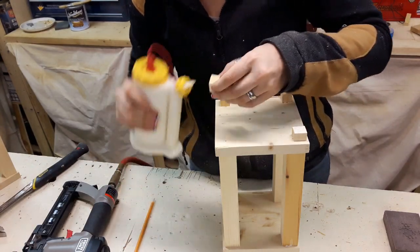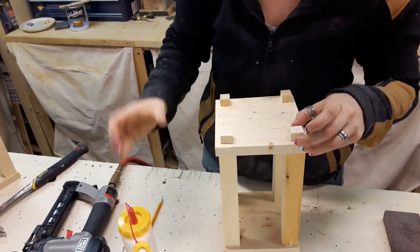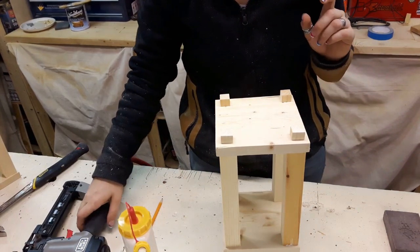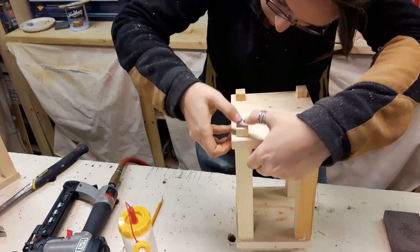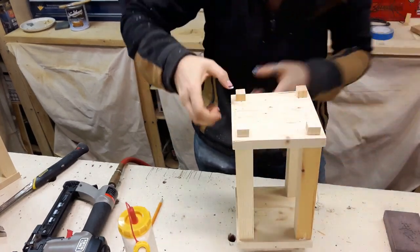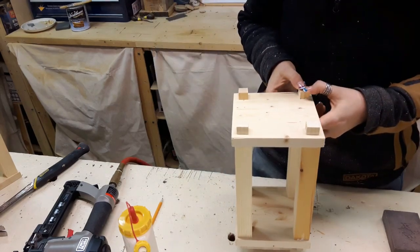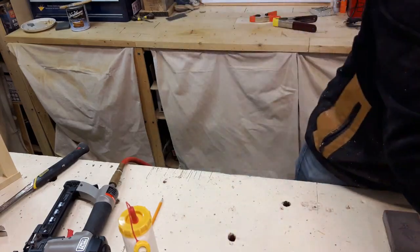The next pieces to go on were the feet. Balancing on that nice little top I just put on, I put them in place. Because I didn't want to risk splitting them with the nail gun, I just put a little bit of glue, pressed them down nice and tight, and then turned them right side up so that the weight of the lantern would hold them in place while gluing. It didn't need much and these things aren't exactly about to be stood on.